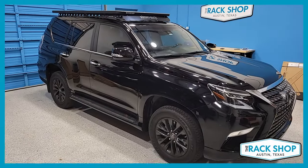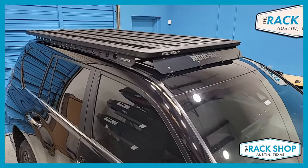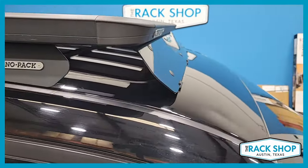The Rack Shop is proud to present this 2010 through 2023 Lexus GX with the OEM flush side rails removed. We've just installed the Rhino Rack Pioneer Backbone complete rack system with the optional front wind fairing.